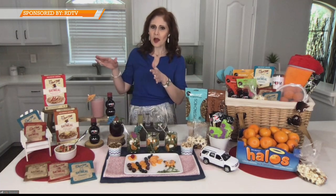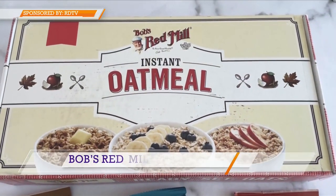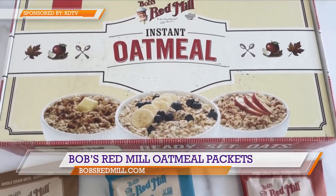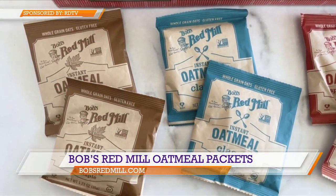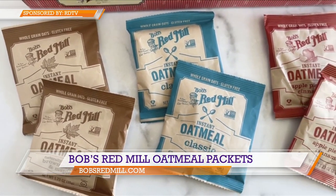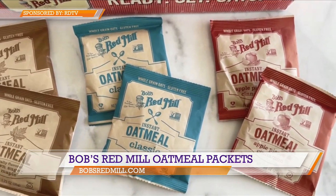That can even apply to breakfast. Now I am an oatmeal girl — I eat it every single morning. So one of my go-tos are the Bob's Red Mill oatmeal packets. These were inspired by the oatmeal cups that are really popular, and now they have these single-serve packets you can really just take anywhere, so they're great for those busy mornings when you're traveling.